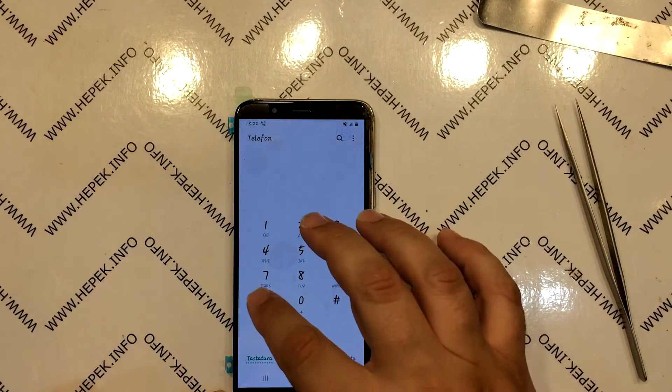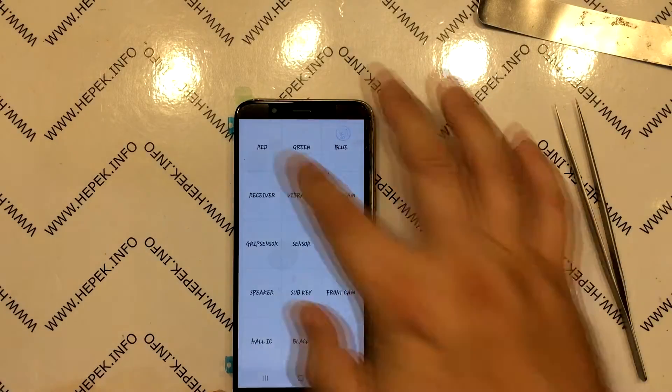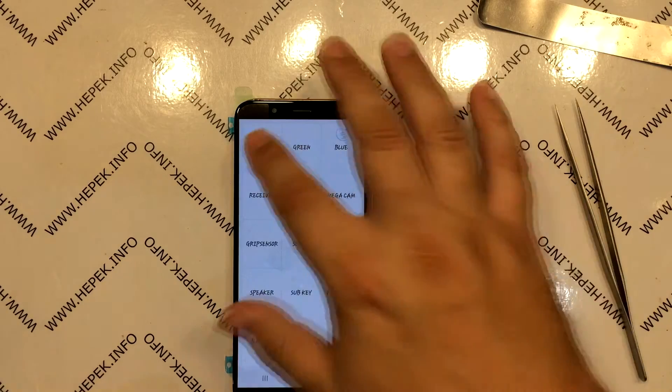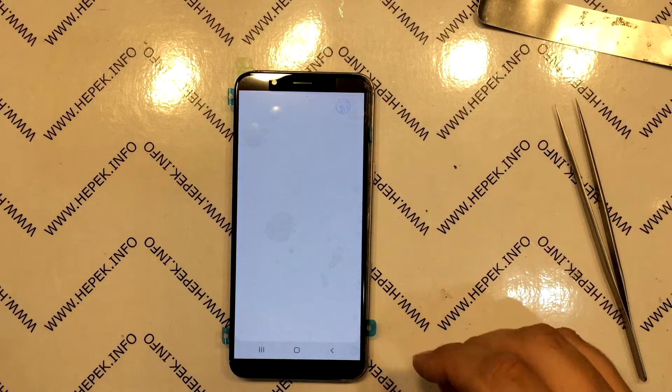I reconnect the display. I launch the phone app and type star hash zero star hash to run Samsung's test menu. I am testing the touch screen, then the RGB test — red, green, and blue — more precisely to see if all the pixels work. And I run the earpiece test.